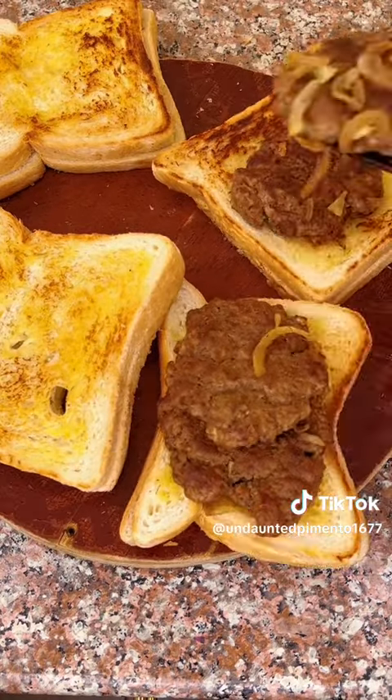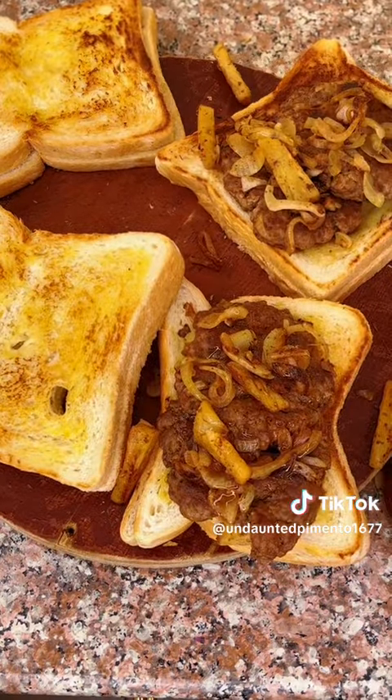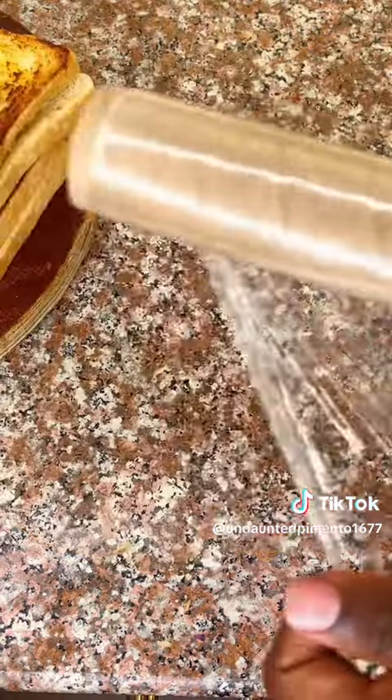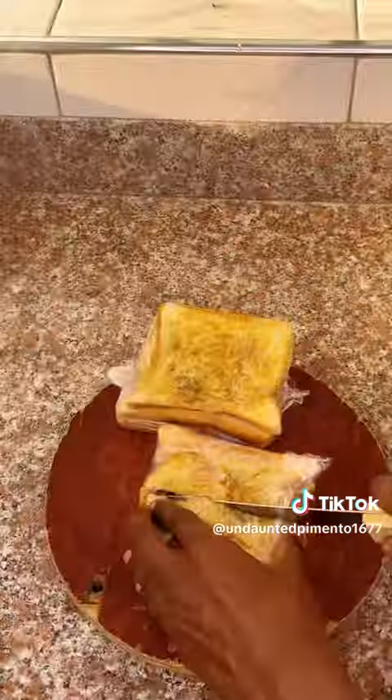Start with the bread, add the minced meat, then your toppings. Add honey, choma sauce, and mayonnaise. Cover, wrap, and plate into halves.